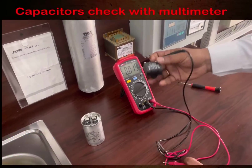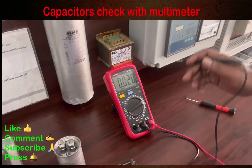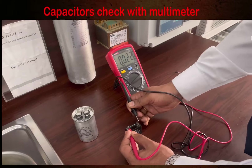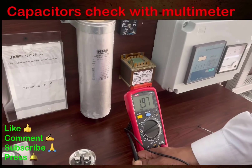Now there is one more capacitor to check — this is an AC capacitor which you can find in a fan or a split AC unit. We are going to check if this capacitor is okay or not using the same procedure: we connect the terminals to the capacitor.